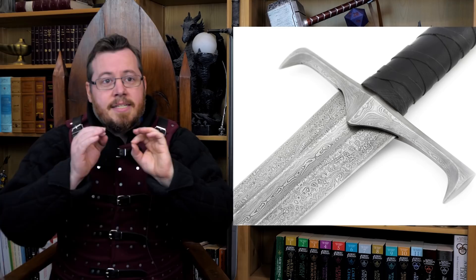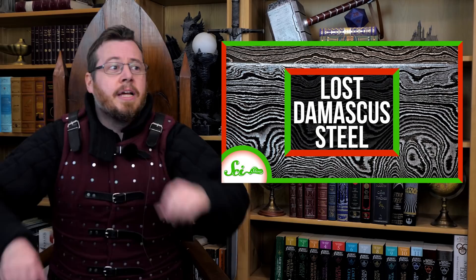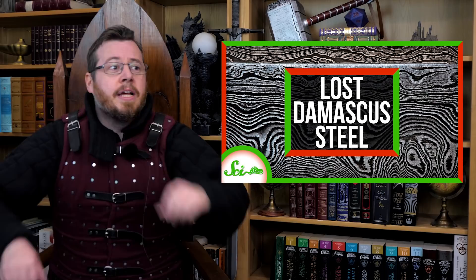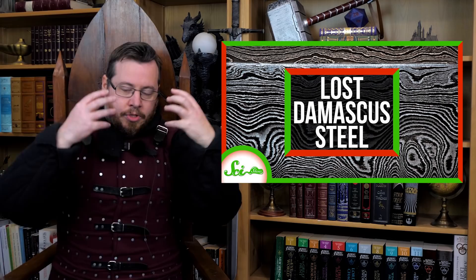Historical proper Damascus Steel is not pattern-welded steel. This idea gets perpetuated a lot — and I'm looking at you, Alec Steel, love your content — but the actual definition has shifted so much in the modern day that you can't even refer to Damascus Steel as proper Damascus Steel without people assuming it's pattern-welded. Even the thumbnail of SciShow's video shows pattern-welded steel when they're trying to represent true Damascus Steel. The confusion is so muddled you need additional terminology.